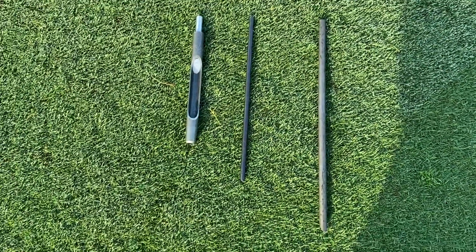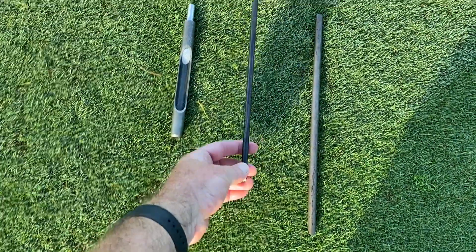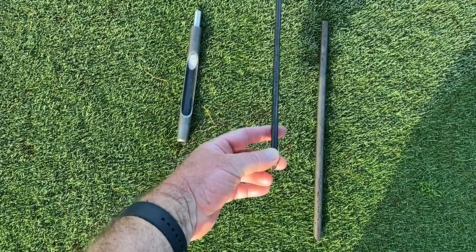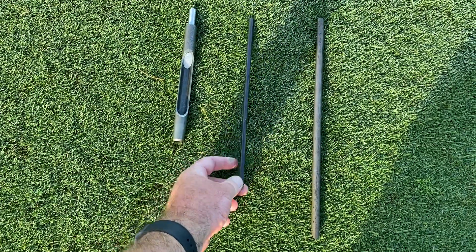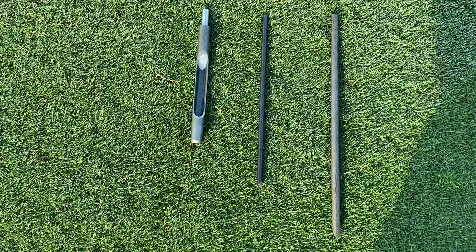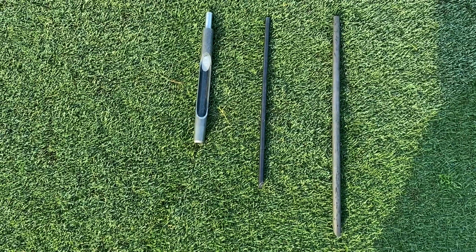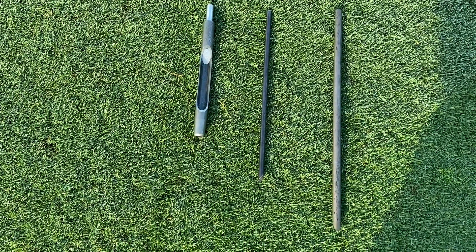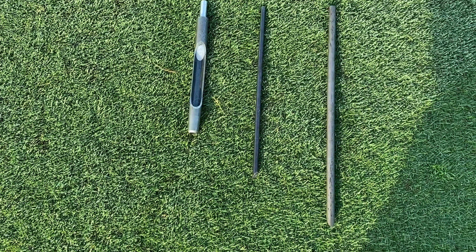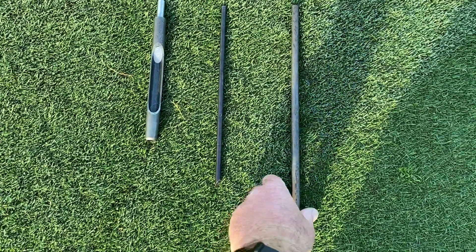So we're changing our usual routines for these renovations. This tine here is what we do once a month during the year — we call it a needle tine. It's a solid tine that just punches a hole into the surface, and as we know, they heal over pretty quick with not much surface disruption once they're rolled.